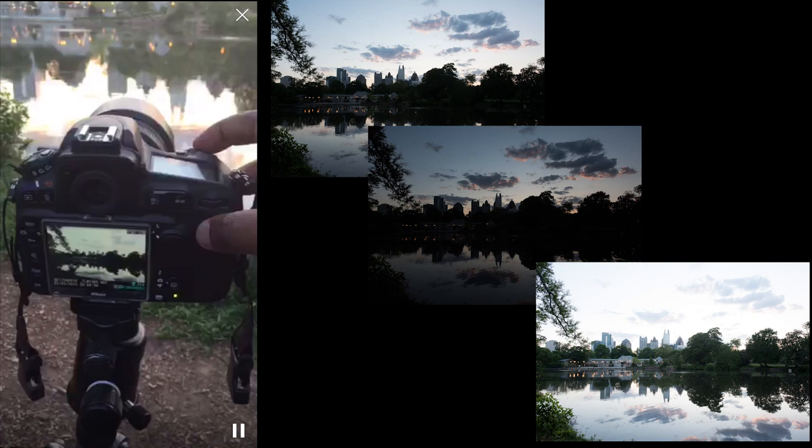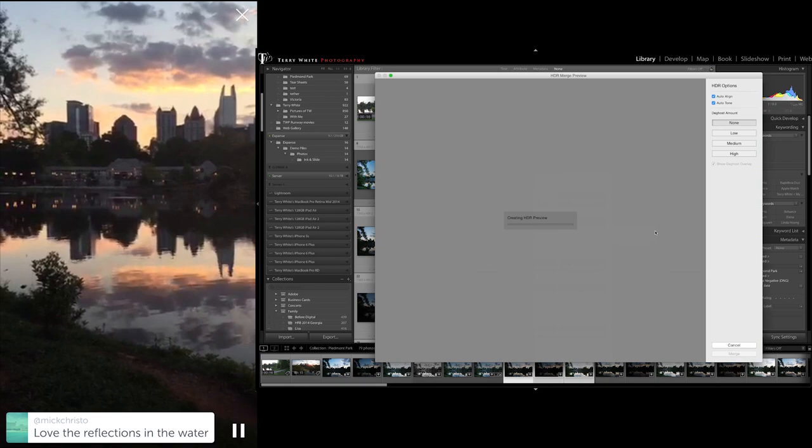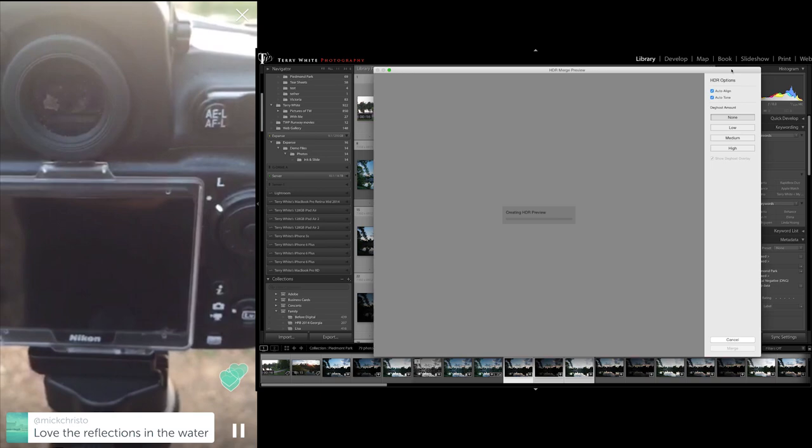I will assemble those frames together in Lightroom CC with its new HDR capabilities. Check that out, look at that shot — I'm hoping to get that on my camera. The reflections in the water are awesome. Looks like I'm getting them too.